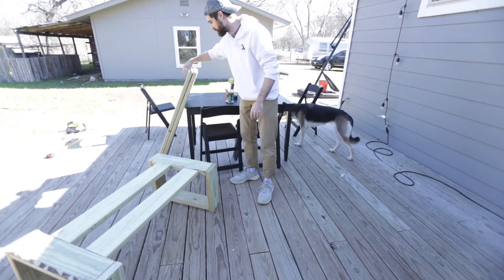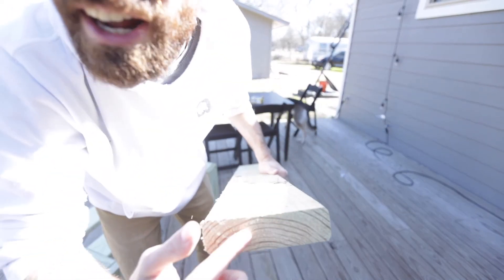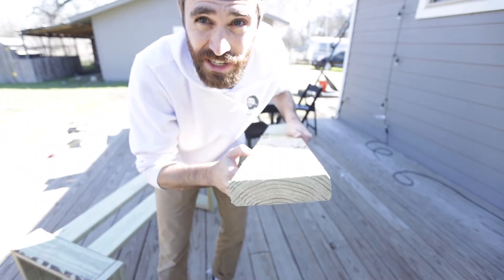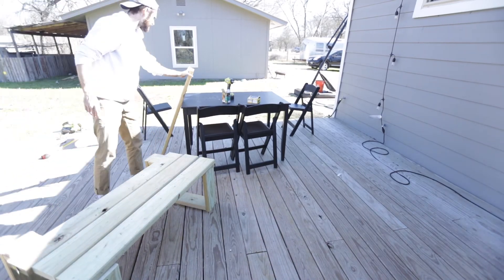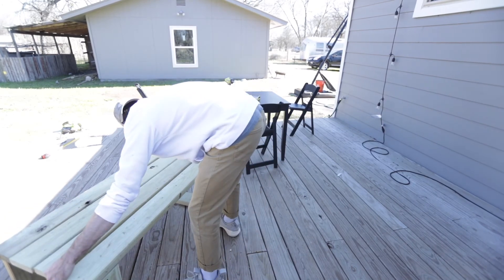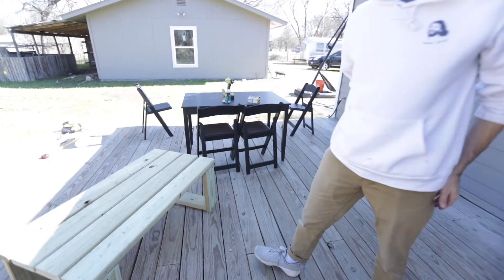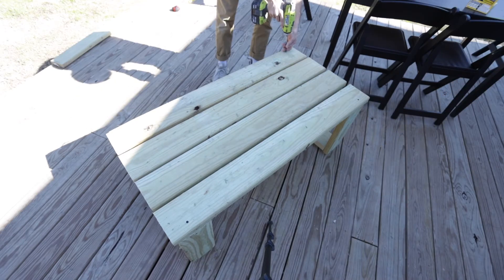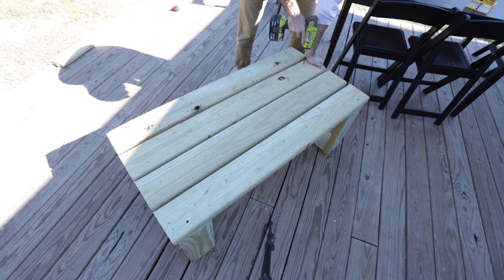One thing to note when placing the boards: the growth rings should curve downward — like a frown — when the board is on top. For spacing, use a spacer like a half-inch or three-quarter-inch piece of plywood between the boards before screwing them down. I lined up and drilled the outside pieces first, one screw at a time, then went to the other side, then did the middle pieces the same way — one screw at a time — to keep everything even and perfect.